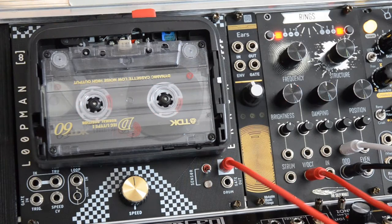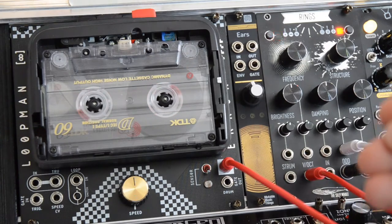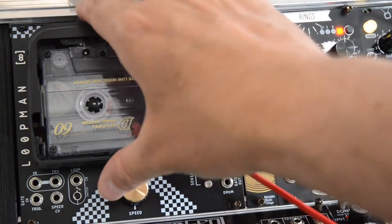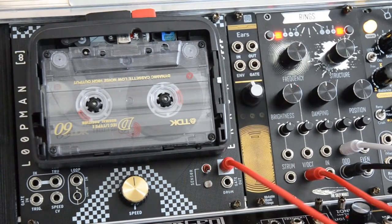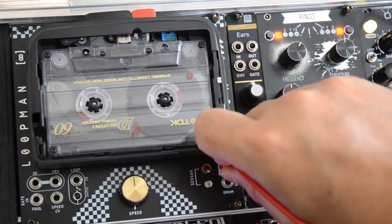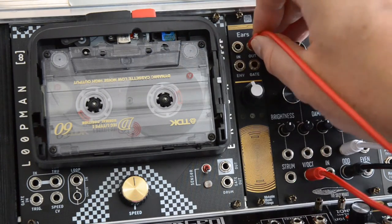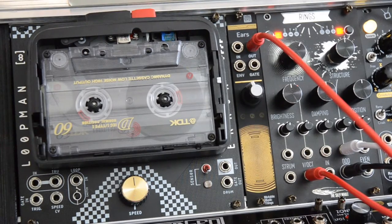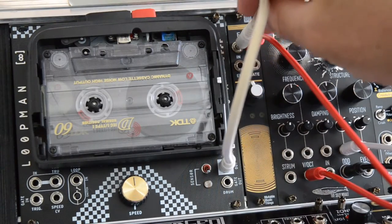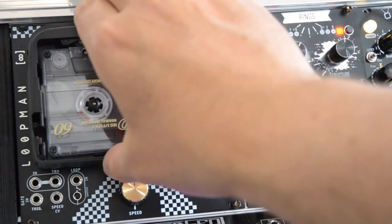As you can hear, the signal is still saturated and also very quiet because the output is also just line level. So to get LoopMan up to modular levels you should boost the signal with something like Mutable Instruments Ears, or anything else that's able to boost line level signals to modular levels. Let's connect the output of LoopMan to the input of Ears, and the output of Ears goes into the mixer.